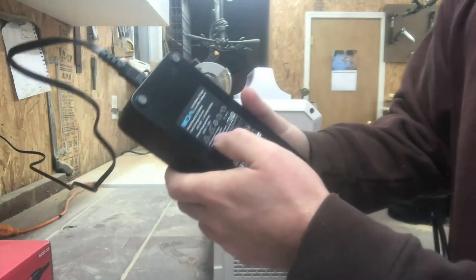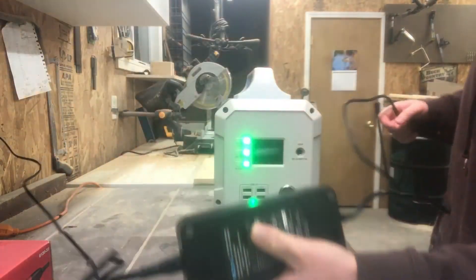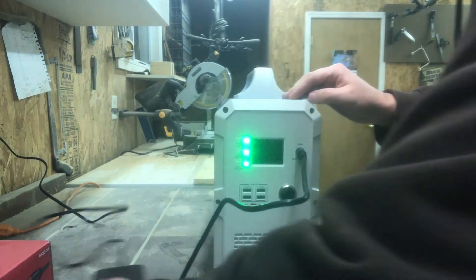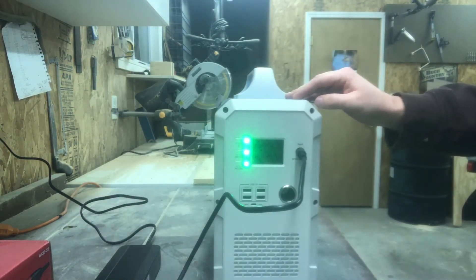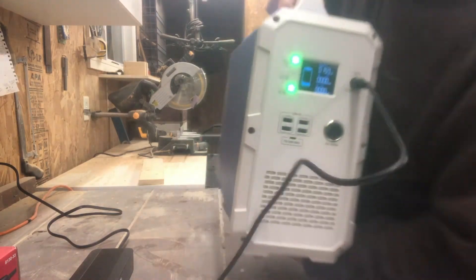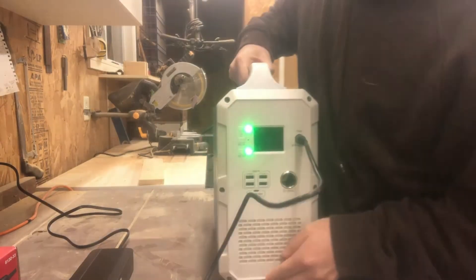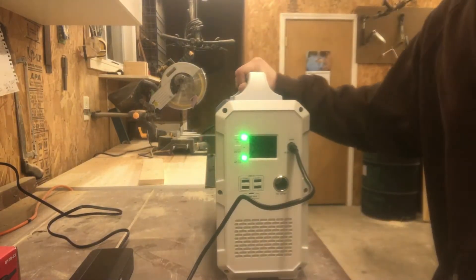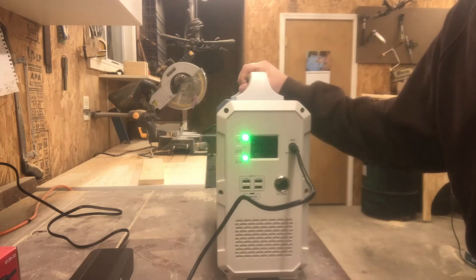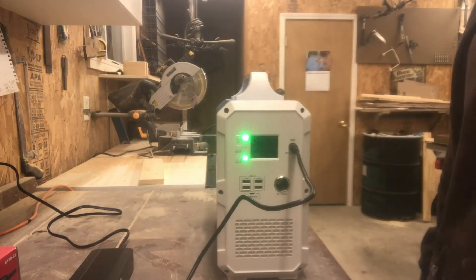If you check the back of the charger, it says 42 volts at 4 amps, which equals 168 watts — and that's actually pretty close to what we get. We're normally between 160 and 170 watts when charging from a normal wall receptacle. As you can see now that it's plugged in, we're right around 160 watts, which is typical. We've had it down around 25% before and it normally takes about six to eight hours to charge at 160 watts from a wall outlet.